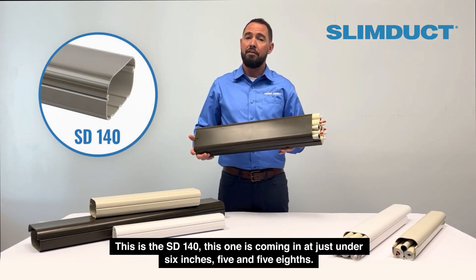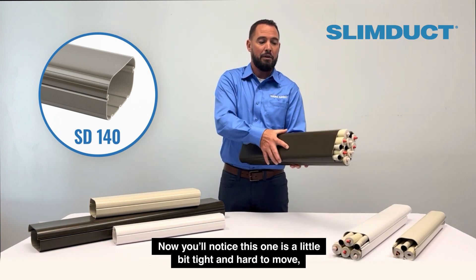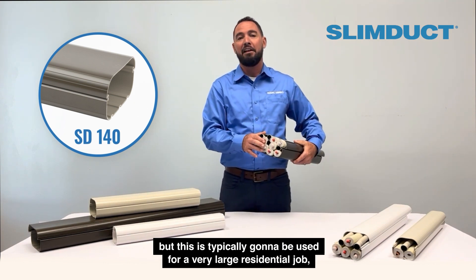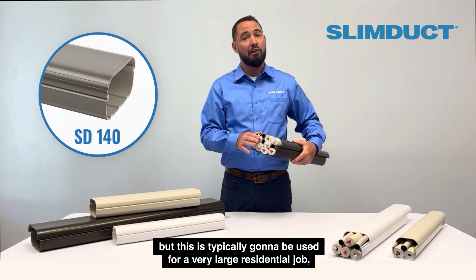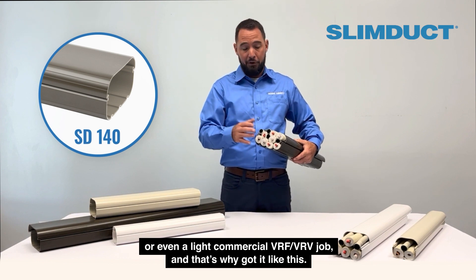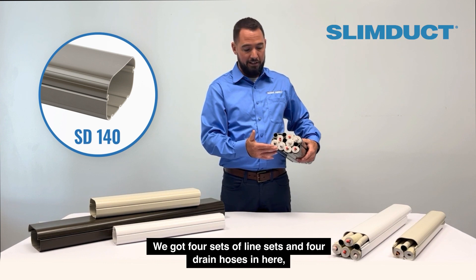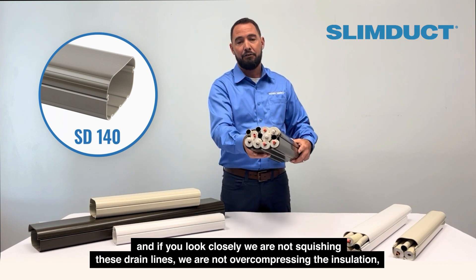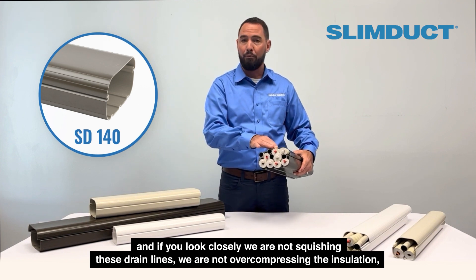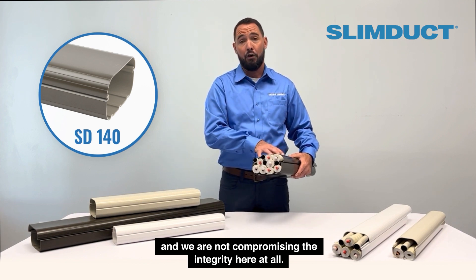The SD140 comes in at just under six inches — five and five-eighths. You'll notice this one is a little bit tight and hard to move, but this is typically going to be used for a very large residential job or even a light commercial VRF or VRV job. We've got four sets of line sets and four drain hoses in here, and if you look closely, we're not squishing the drain lines, we're not over-compressing the insulation, and we're not compromising the integrity at all.